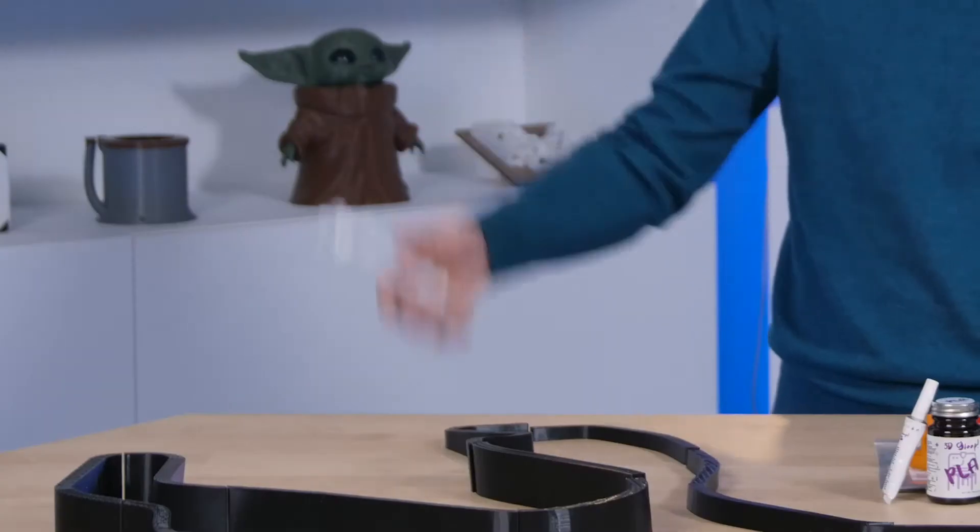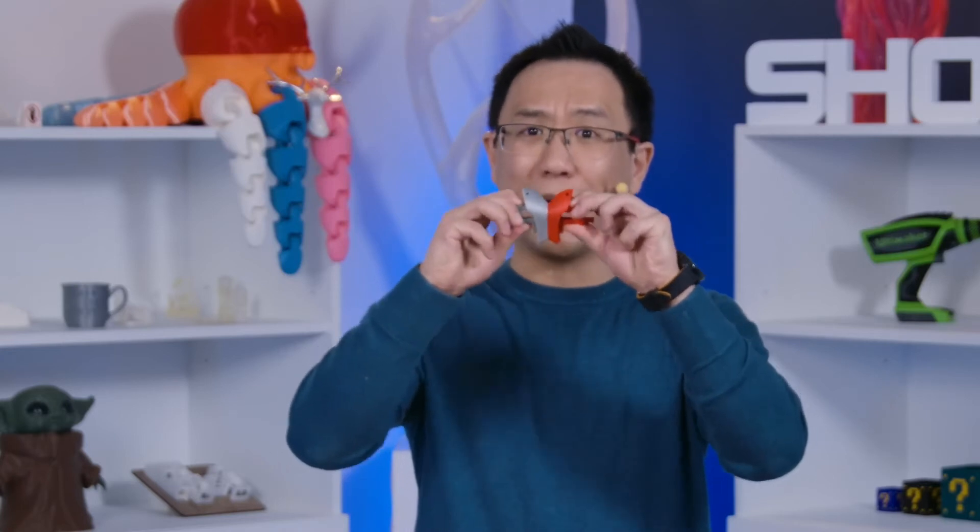Today, I'm going to be talking to you about a problem that many 3D printing users face, and that's poor print adhesion. Well, let me tell you, we've already solved that problem, but now we've created a new problem — prints that are stuck way too good!